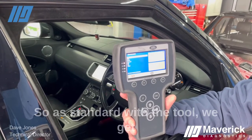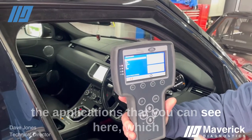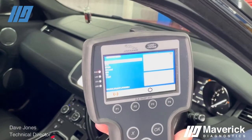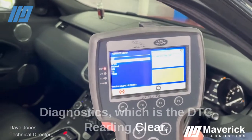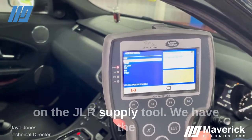As standard with the tool, we get the applications that you can see here, which is the diesel exhaust fluid application. We also have a special application through Maverick Diagnostics, which is the DTC Reading Clear — this isn't a standard application on the JLR supplied tool.